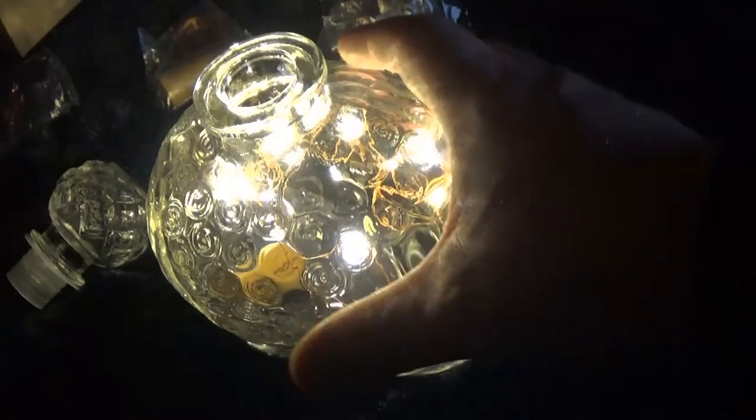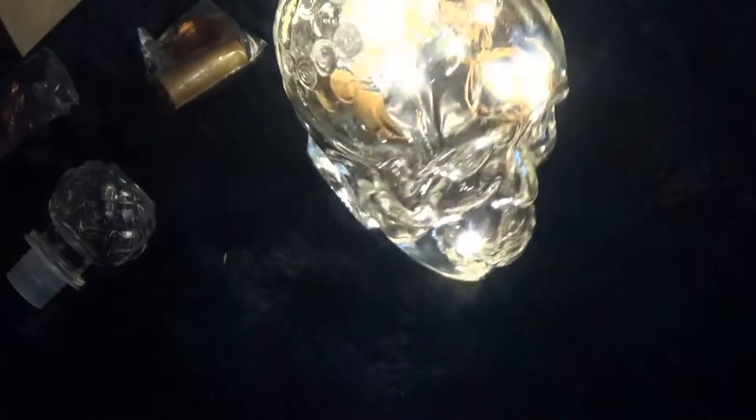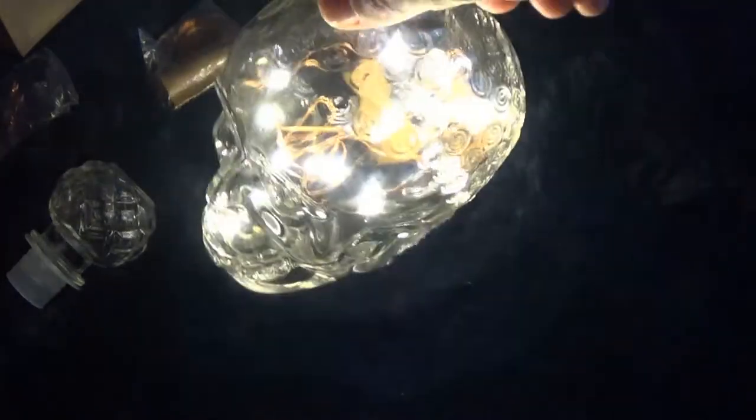And I've just dropped it in there. We'll have to find a way to get it back out. As you can see, that's a part of the bottle or decanter.